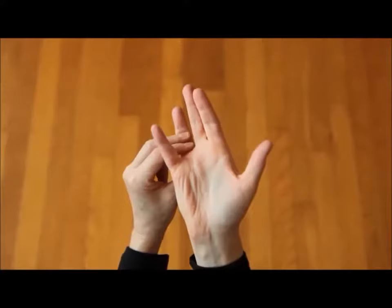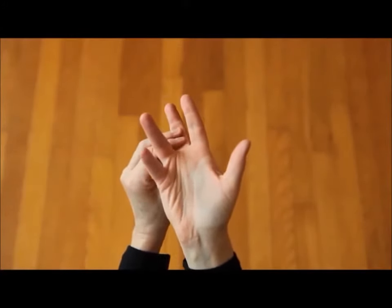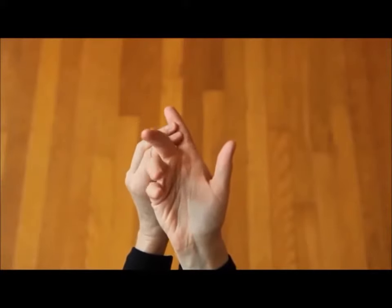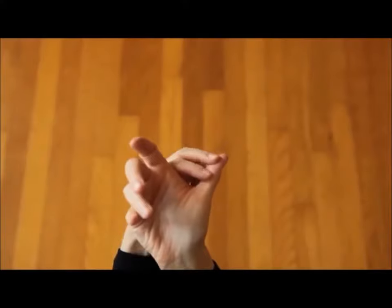Spend about five seconds on each finger. Don't forget to support the knuckle of each finger with the thumb of the opposite hand. Be gentle.